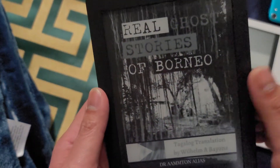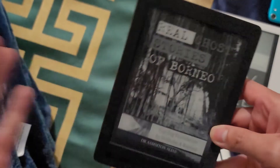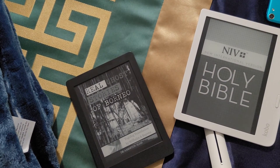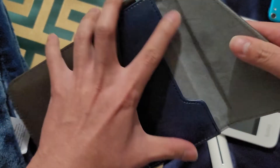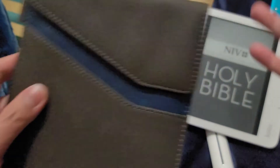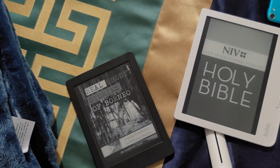I prefer using it without a case, but I did buy a sleeve so that when I put it in my bag it won't get scratched — just to protect it.